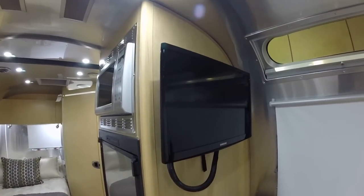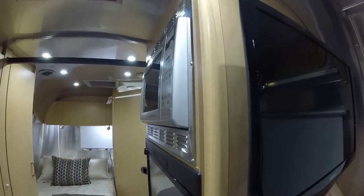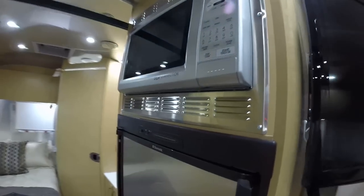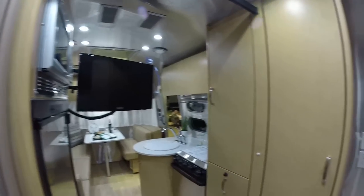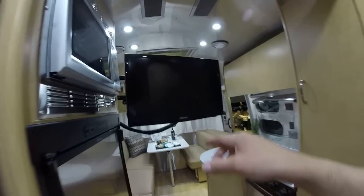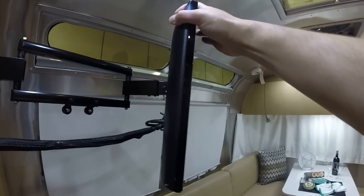Samsung television with an articulating arm. A unique feature — it allows you to swing it around so when you're in the bedroom you can watch it from the bed, or you can make it closer to the dinette or at a different angle to the dinette.